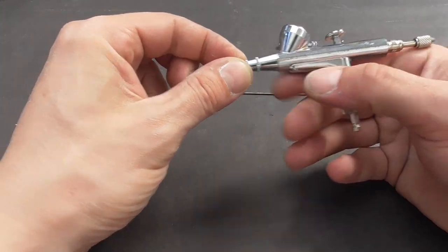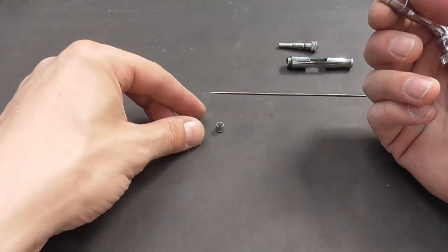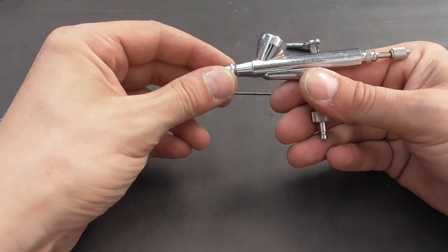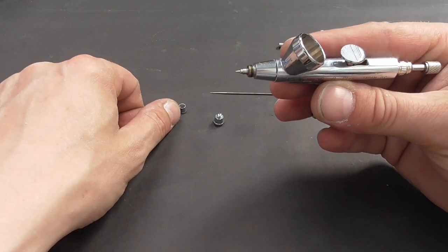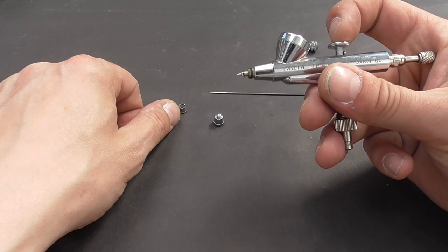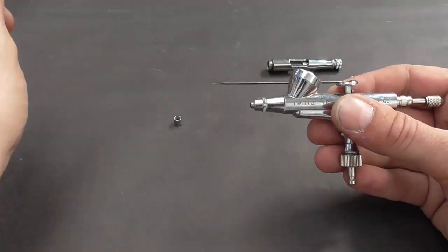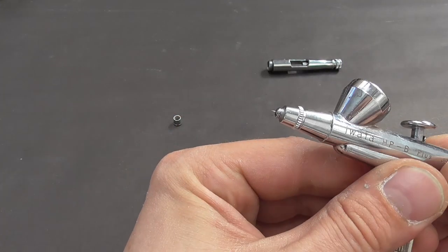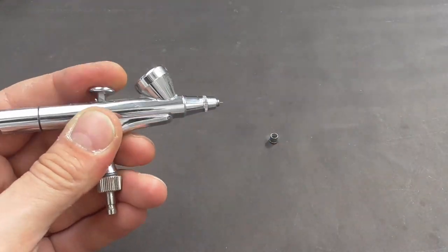The needle tips are extremely fragile and can easily be bent or damaged if mishandled — I've certainly bent my fair share, so having a couple of spare ones is always a good idea. Next, you can remove the two front parts of the nozzle to reveal the tip of your airbrush. This part is also pretty fragile, so take care not to drop it. It can be removed with a little spanner in the case of an Iwata airbrush, but unless you need to replace it, I never really need to remove it for cleaning. To reassemble, you follow the same process in reverse, carefully threading the needle through the body until you feel it stop inside the nozzle, then tighten the locking nut.